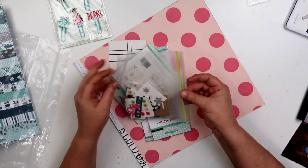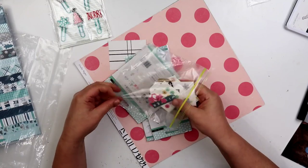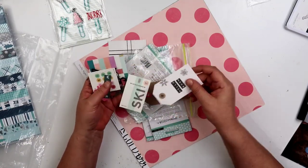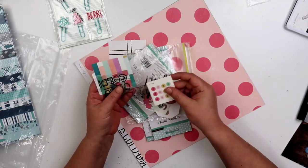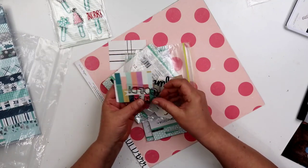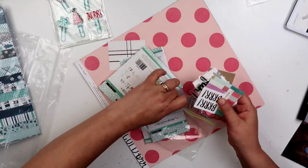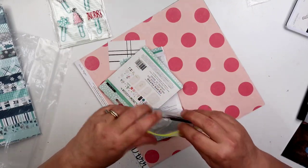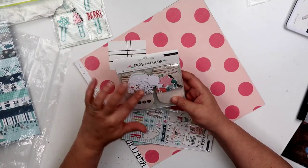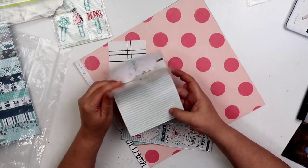In a baggie it looks like I have a couple of pieces. I did not go through those, so I don't know what all's in here. It looks like I have a couple of the die cut pieces in here and some acetate, which I have a hard time with acetate. So that looks like it's a partial ephemera pack.